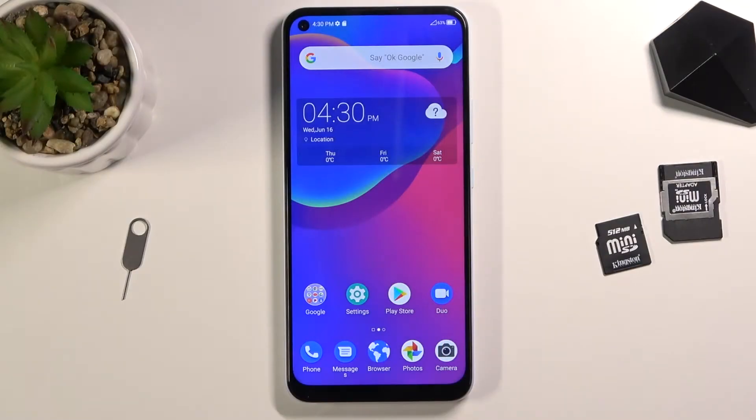Welcome. In front of me is a ZTE Blade V2020 and today I will show you how to copy contacts from your SIM card to the device. To get started, you will want to open up the standalone contacts application which is located in the Google folder.